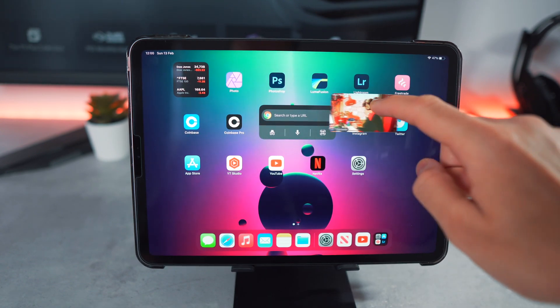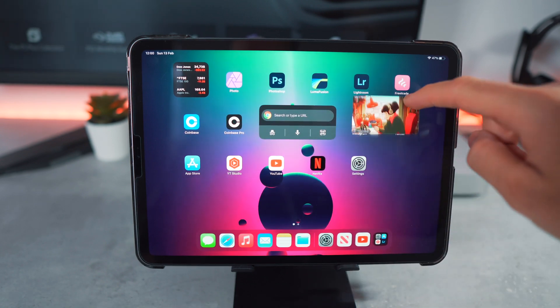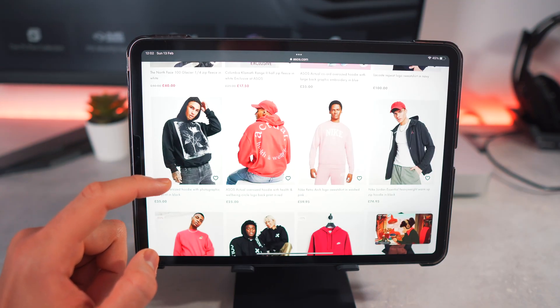Just to mention, this process only requires you to do it once, which is ideal. You can also move the video around the screen and expand the video to an extent by using your fingers, and now you can carry on surfing the internet or carry on working.